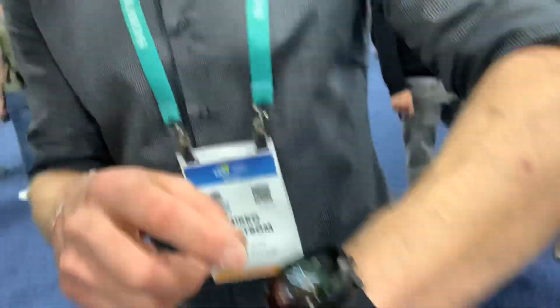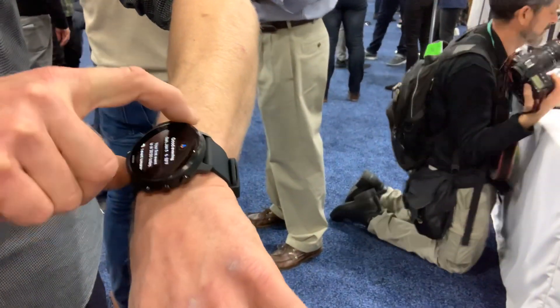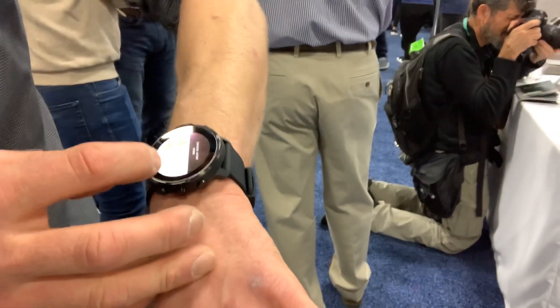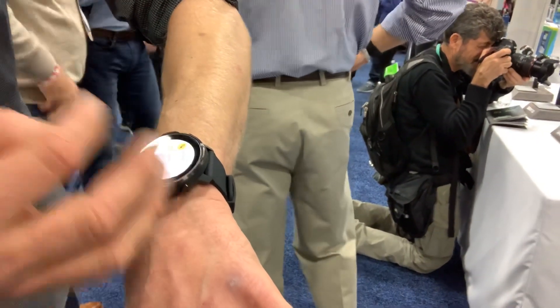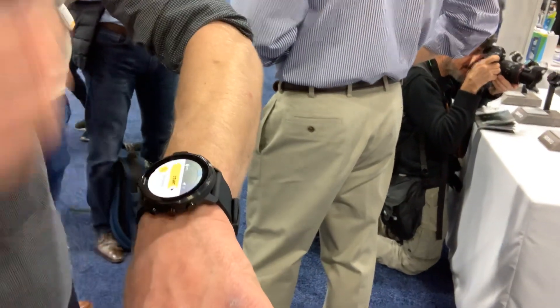This is the Suunto 7, so it has everything you would expect. It's a full blown Wear OS watch with everything you would expect from a Wear OS watch — Google Assistant, whatnot. But the big thing is that with this top right button you get Suunto's sports app. We have sport modes for 80 different sports, and the watch starts behaving accordingly for that sport — showing you the right data.